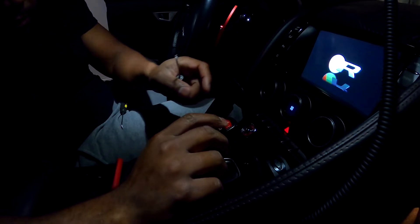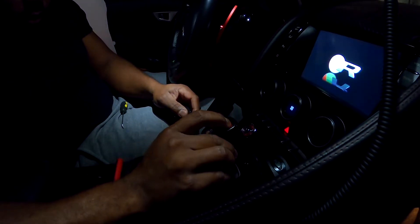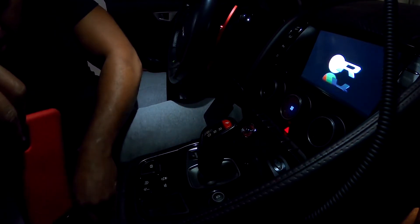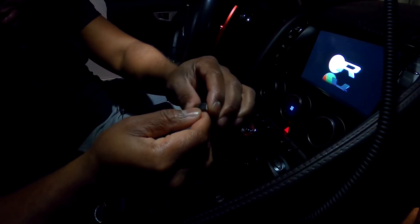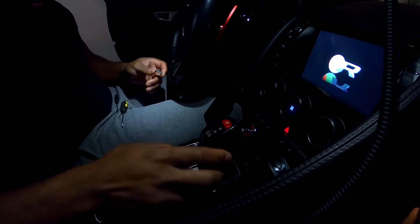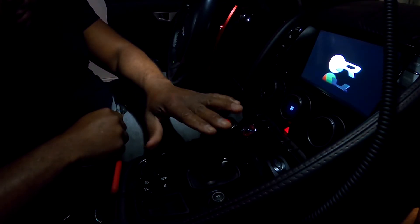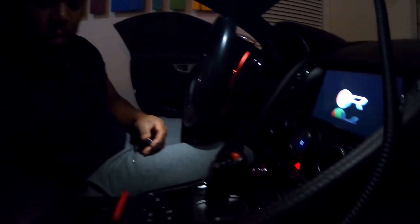I'm going to pop this new one right in. It's in, just like that. I wish every job would be that easy, man. Look at that — that's the old button out. Out with the old, in with the new. I went with the red button; I like that red button. It sets itself off — don't blend in. I like little true accessories. If y'all like what y'all are seeing, make sure y'all subscribe to the channel. I'll put the links in the description so y'all have access to the key and the replacement parking button. Subscribe.